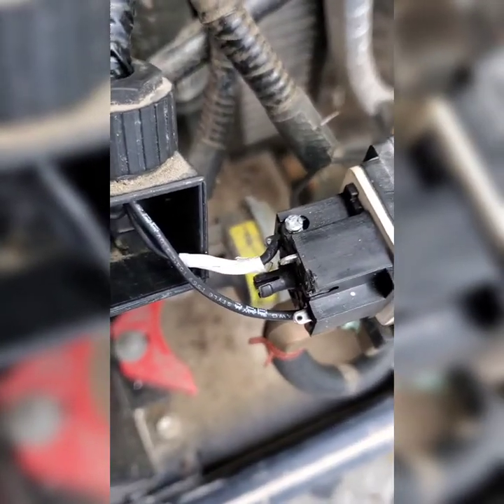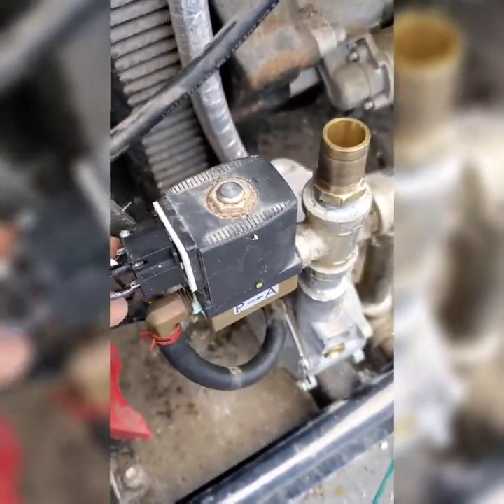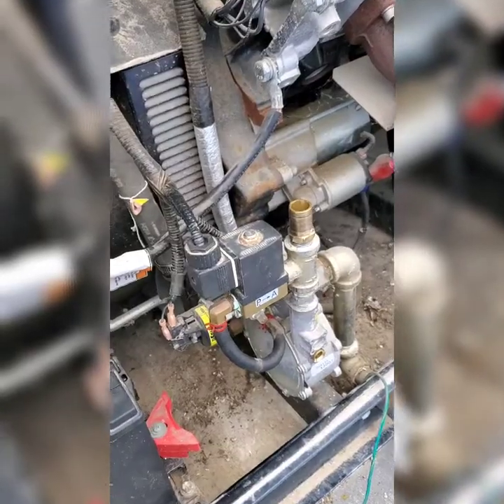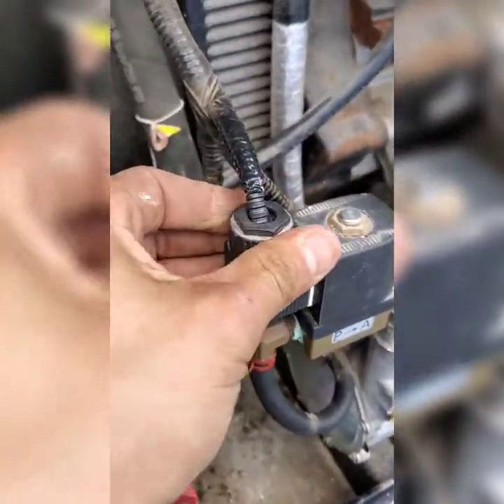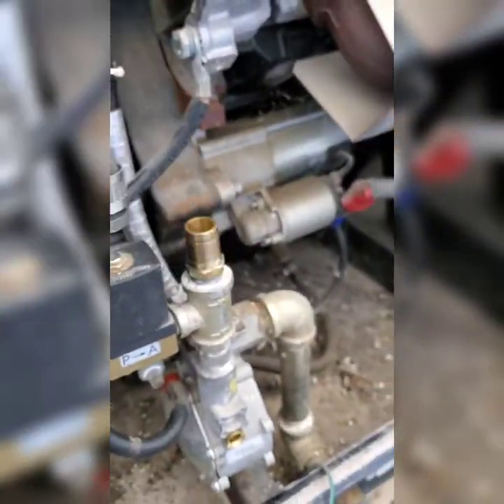I marked my wires — I put a little piece of white tape so I can know which one goes where. Then we're going to get this back on there. The screw for the solenoid is right there, and then you get this twisted on. Then you have to connect this wire right here.